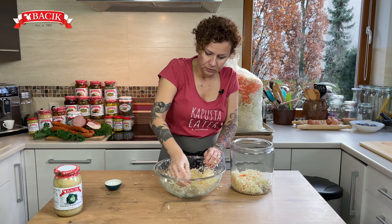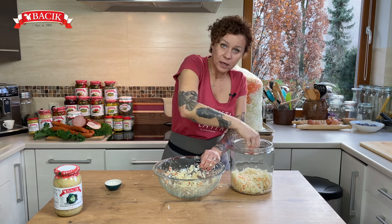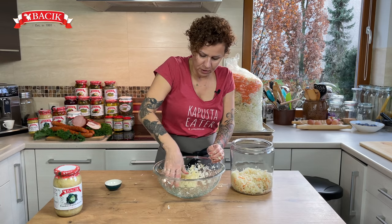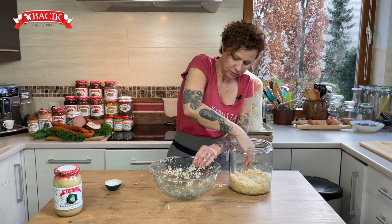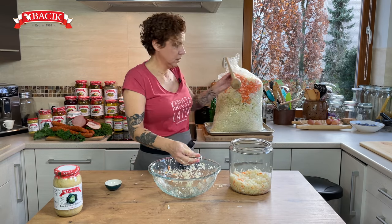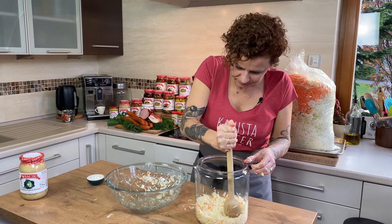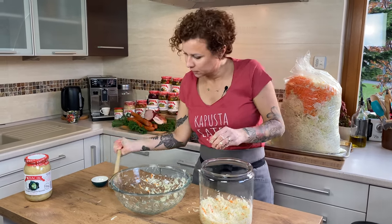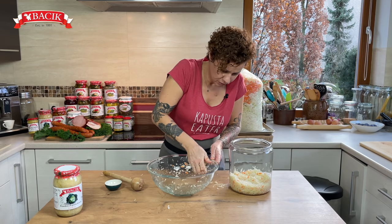In about 20 to 30 minutes, once we see that our cabbage is producing a little bit of water, you're going to go in here and either with your hands or with a utensil — like the good old paka — and press it down. I want to give this about 20 to 30 minutes to get the juices flowing in there.